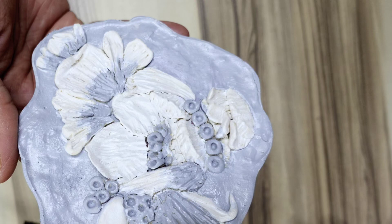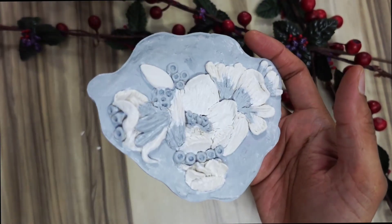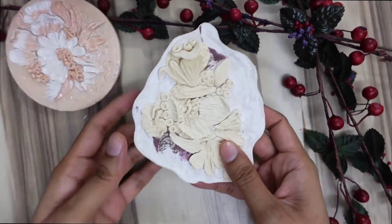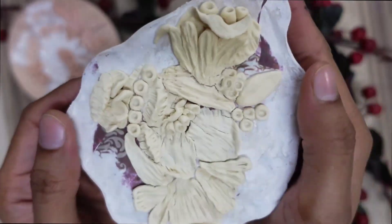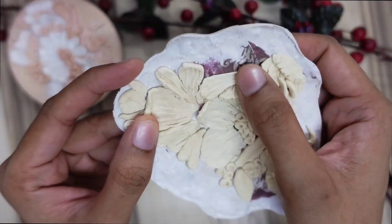Hi everyone, welcome to my channel, hope you're doing good. Let's create this clay tile which is so beautiful and elegant. I've given it a gray color — this is the rough tile I created with the handmade clay which I make myself at home, so it is very strong, sturdy, and long lasting.